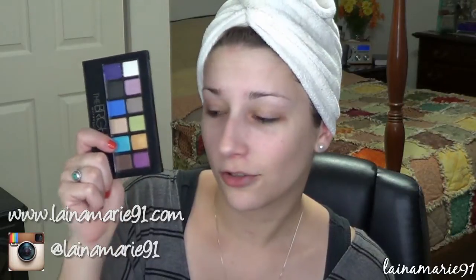Alright, so let's see if we can do a plain old get ready with me video. I haven't done one of these in quite a while. Full face, just getting ready. And I'm going to be using the Maybelline the Brights palette because I haven't gotten to play around with this yet and I just picked it up a couple of days ago. So let's get started.